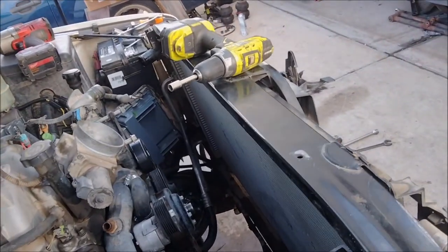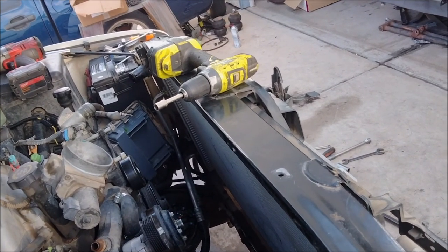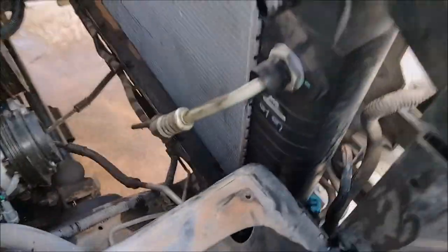So how are you doing the radiator in an 8.1? This is a Suburban, but the trucks are similar. The first thing you got to remember is it is the biggest radiator they put in these trucks.